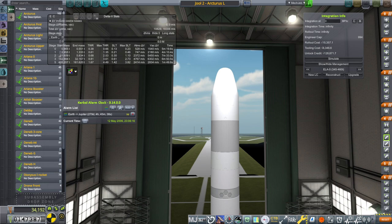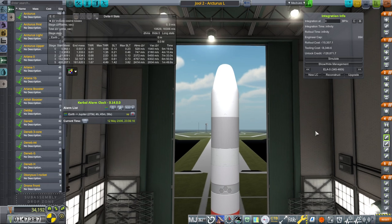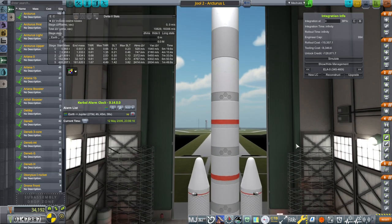Hello everyone, welcome back to my European Space Agency RP-1 career in Kerbal Space Program 1.12. We have a new Jupiter window available to us, and so I've decided to cook up a new Jupiter probe, but with a somewhat different launcher.